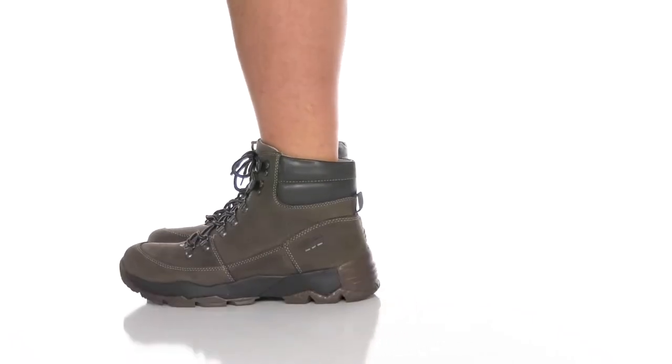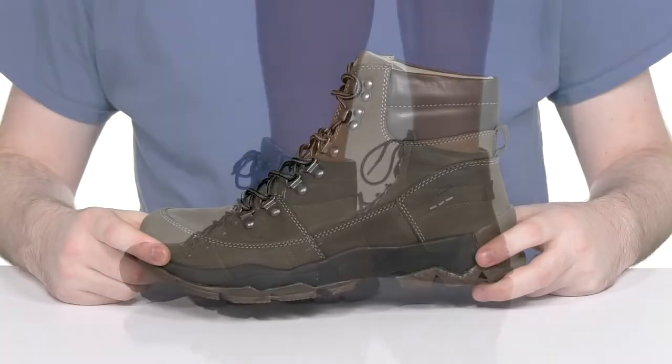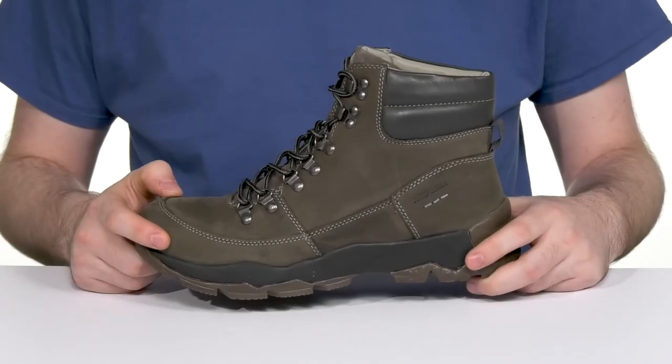Enjoy all day comfort when you're wearing this Urban Hiker look from Joseph Sabel. This silhouette has an upper that's made with full grain leather. It's very clean with a soft finish, using highlighted stitch detailing for further appeal.